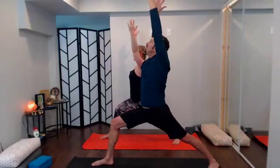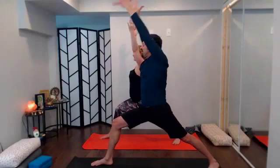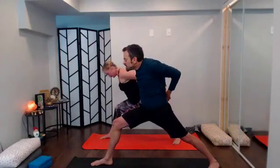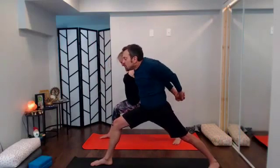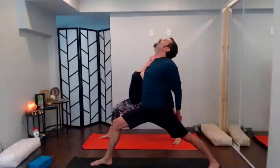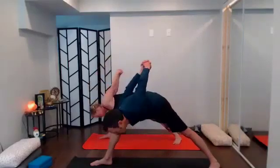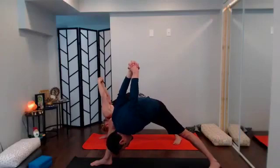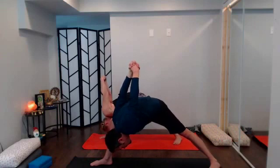Once you're in warrior one reach tall. With your exhale sweep the arms back and interlace — send the knuckles back and down, let the shoulder blades lift the heart space, take a little back bend, look up. With your exhale, humble warrior: keep the right shoulder close to the inner thigh of the right leg, let the knuckles float, let the crown of the head reach toward the earth. Hug both legs into the midline of the mat — don't let that right hip point jut out, keep it into the midline. One more breath.